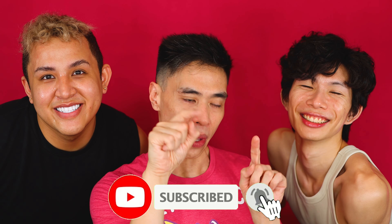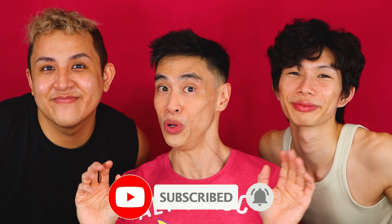So if that's something you want to see, don't forget to give me a big thumbs up, subscribe to my channel and all that. And we'll see you in a bit.